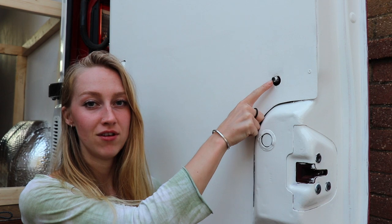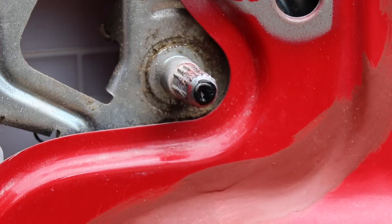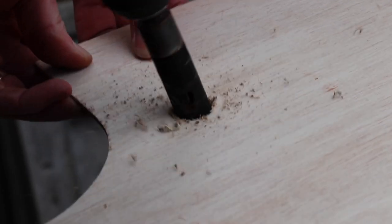The next thing we needed to do was cut a little circle for the handle to go through. We don't have a handle yet but we'll get one. We just put a little blob of black paint onto the little sticky-outy knob, then put the ply on top and it left a little mark so we knew where to cut it. We just cut it with a little hole saw.